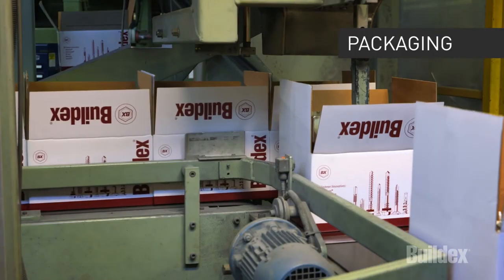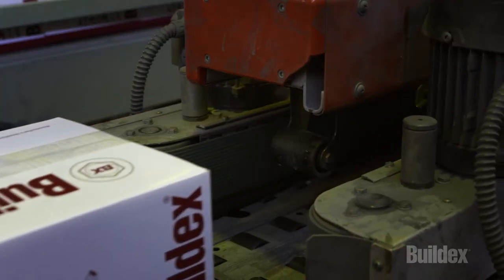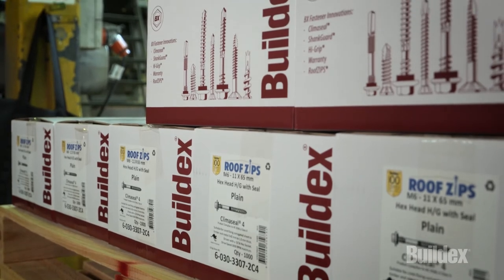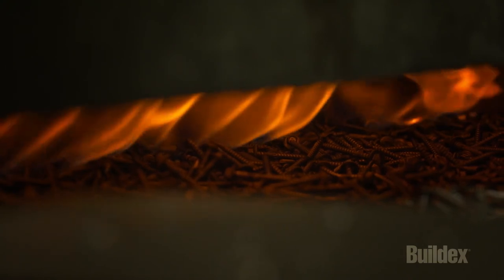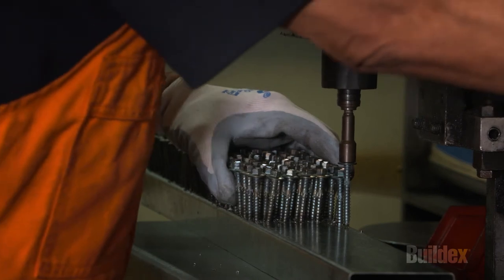The finished BuildX screws are processed through high-speed packing lines ensuring that the goods are moved from our facilities to our valued customers in full and on time. Stock is delivered from our distribution centre to our branches across Australia and are also exported around the world. The level of manufacturing control means that each batch of BuildX fasteners is produced to the highest quality standards.